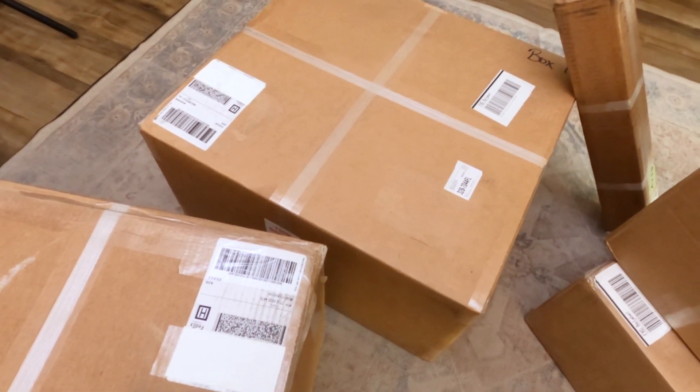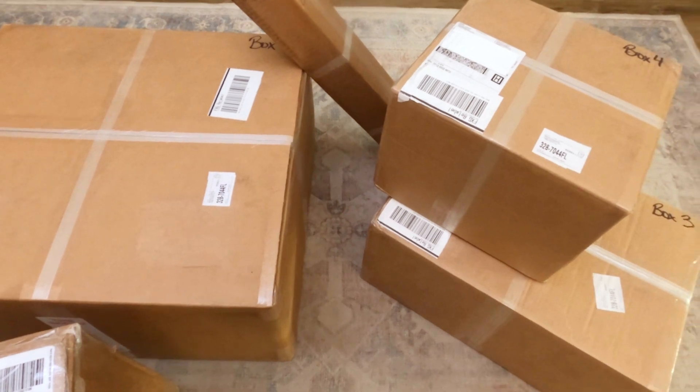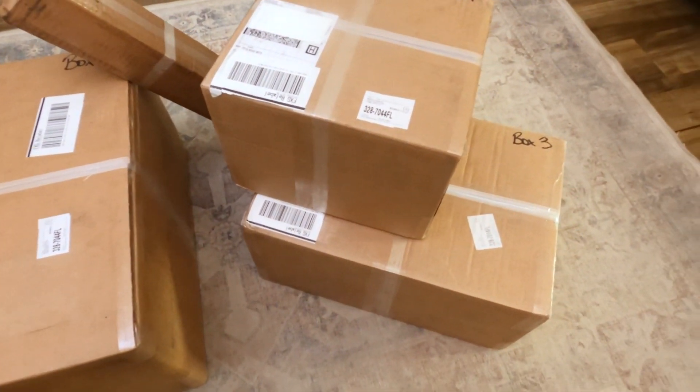In this video, we'll unbox a new Astrophysics mount, including reviewing what's in each box and answering some of the most common questions when the mount first arrives.